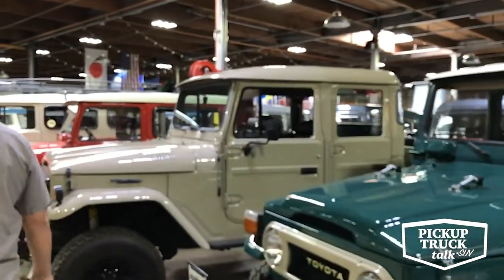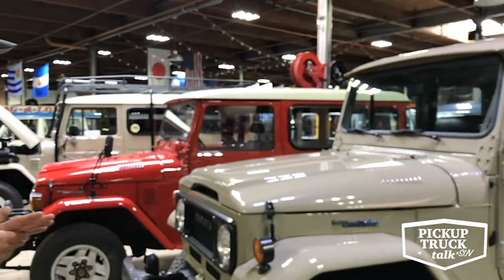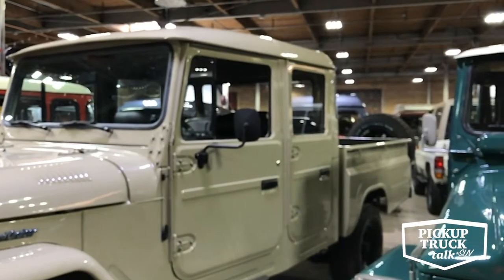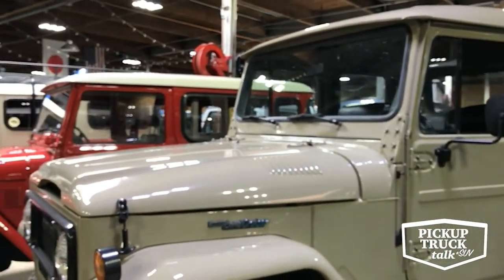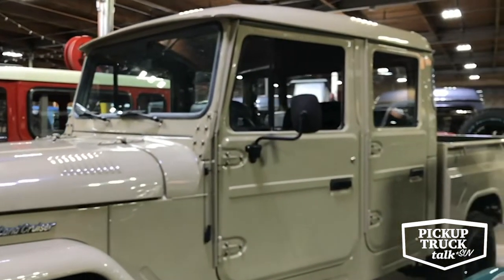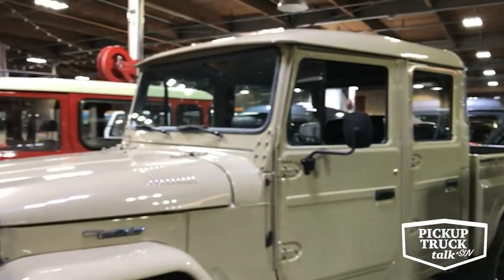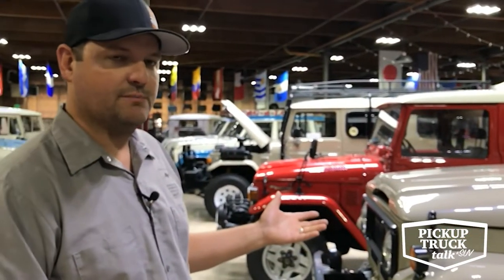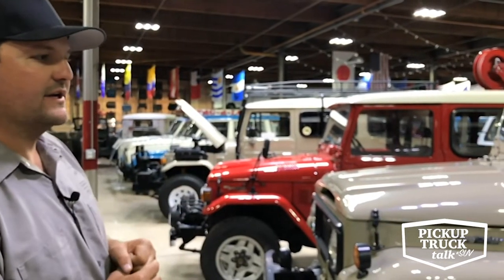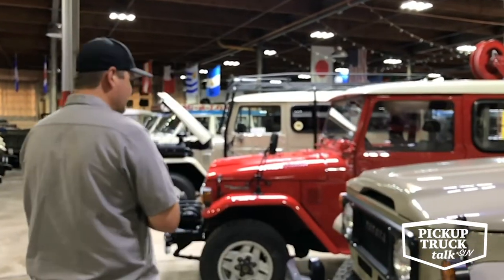Next door is an interesting one called a Bondurante, produced under license from Toyota in Brazil for their local market. It's a much later model body. Bondurantes were built in-country under license, so while it has a lot of the look of a traditional Land Cruiser, it's built by Bondurante separately — not technically a true Land Cruiser. This one is kind of a best-of-breed because it does have some Toyota drivetrain underneath it.